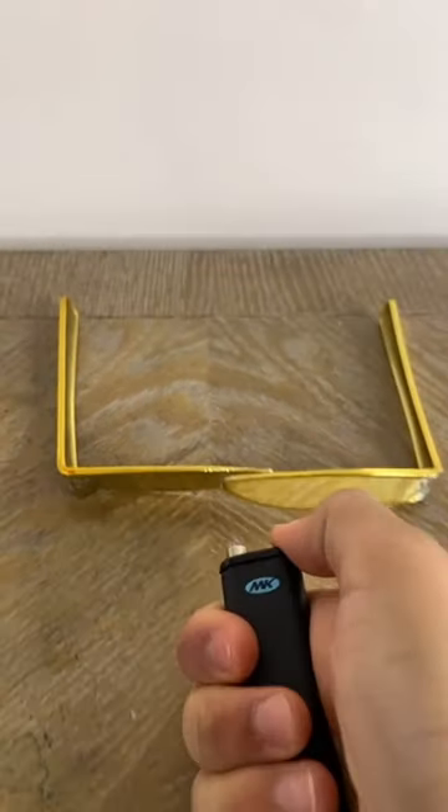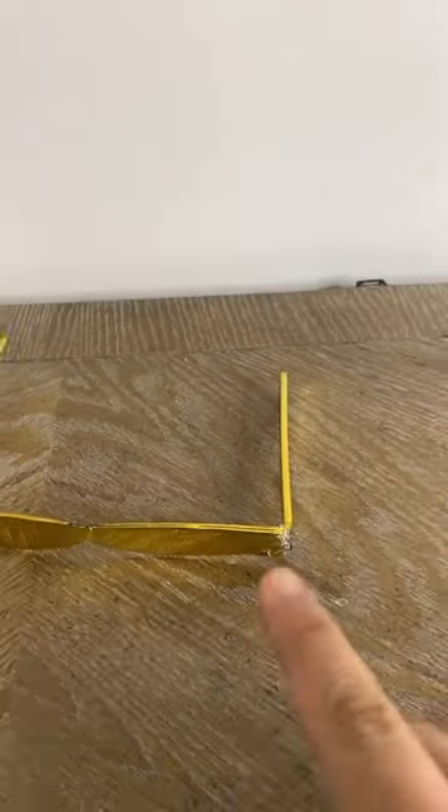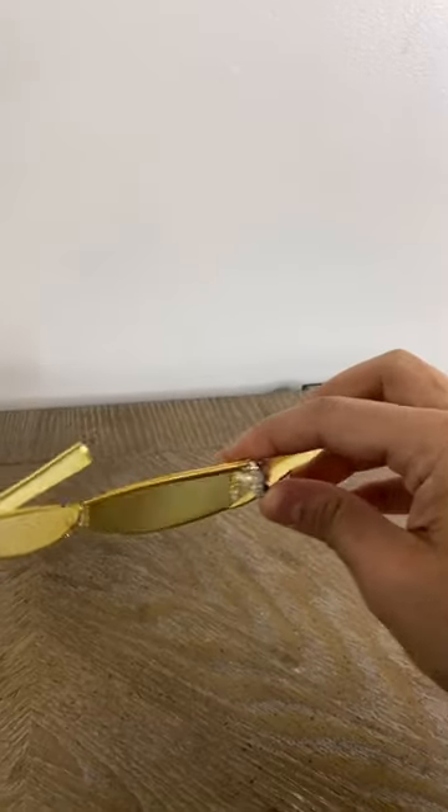Then we're going to put them together and heat them both up just so they melt. And this is the finished product. Oh my god, they look just like sunglasses. They work!